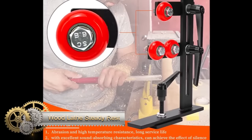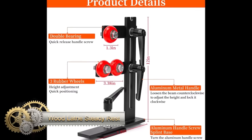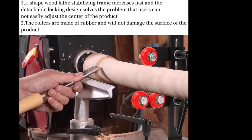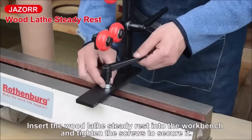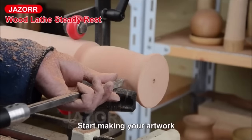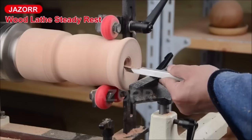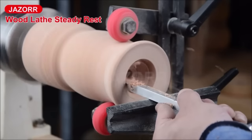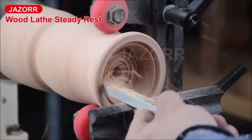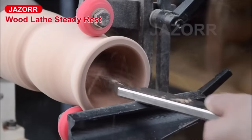The Jazor L-Shape Woodworking Steady Rest is a crucial tool for wood turners seeking improved accuracy, safety, and productivity. By supporting long or slender workpieces during the turning process, it minimizes vibrations and flexing, resulting in more precise outcomes. The three adjustable metal fixing wheels cater to a variety of workpiece diameters, ensuring versatility, while flexible mounting options on the lathe bed provide adaptability for optimal workpiece support.